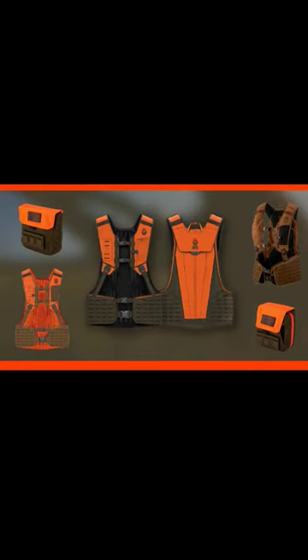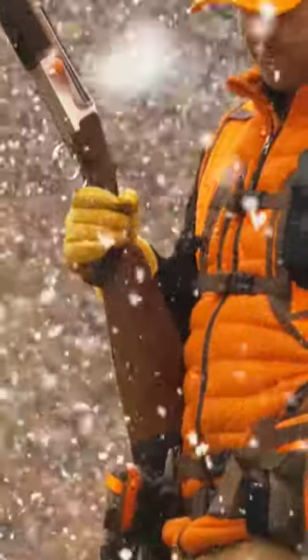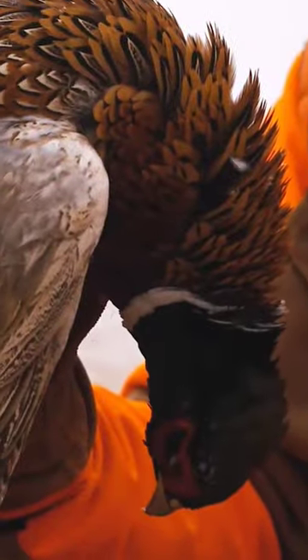Their MOLLE attachment system allows you to build this vest for your gear and your hunting needs. Plus, it sits high on your waist with proper back and shoulder support to carry a full pouch of birds.